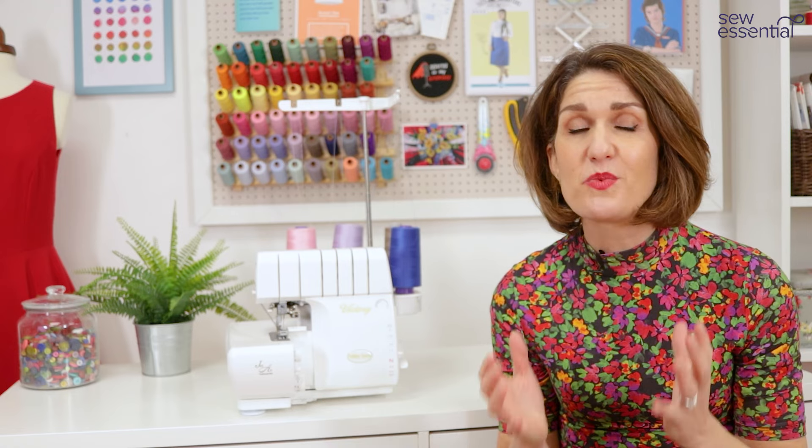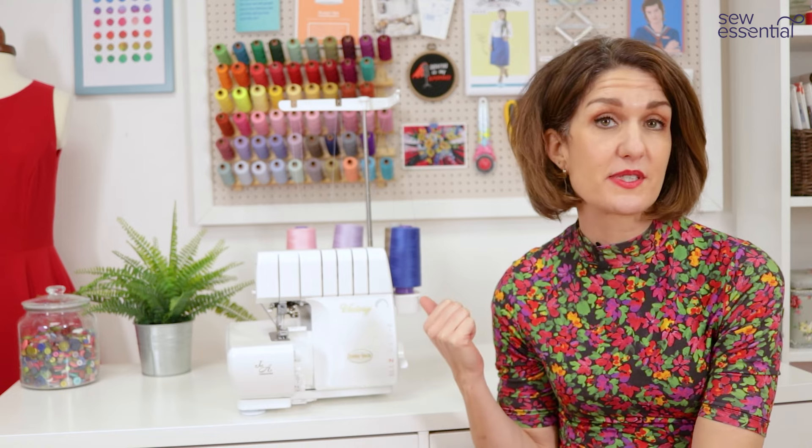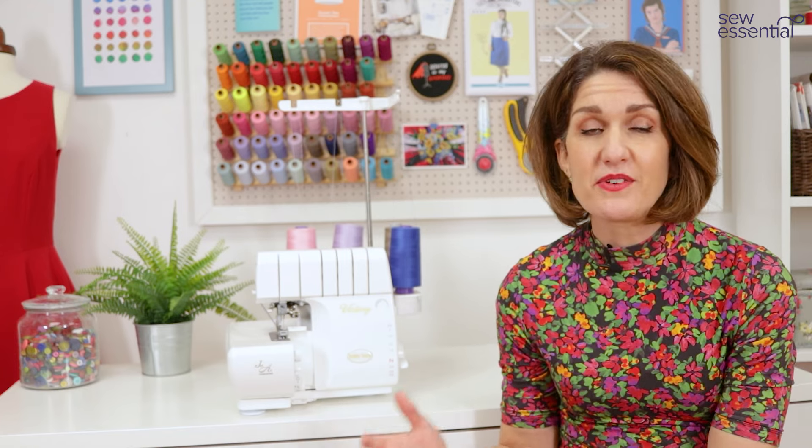I've given you a good overview of the Baby Lock Victory but if you've got any further questions don't hesitate to get in touch — we're always happy to offer expert support before and after you buy a machine because we love sewing too. All machines come with a full manufacturer's warranty as standard — two years on this machine, extendable to four years by filling in a simple form. In the unlikely event of a problem we can solve most issues over the phone, or we'll collect the machine and organize everything for you. We offer the best prices, next working day delivery with a dedicated time slot, so you know exactly when your new machine will arrive.